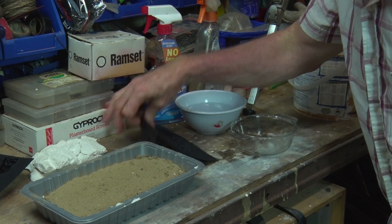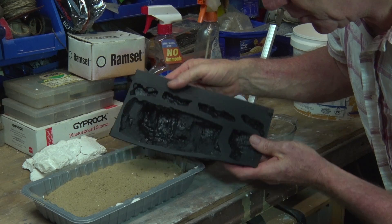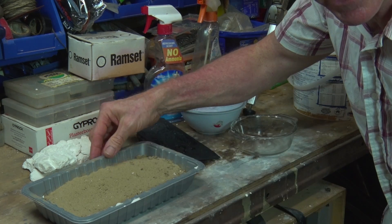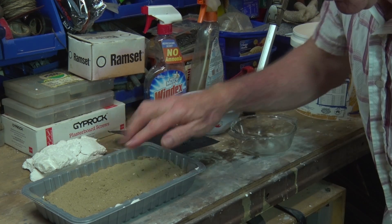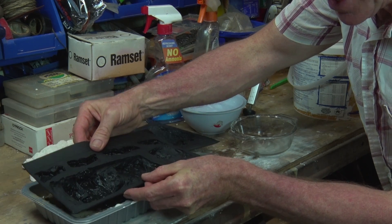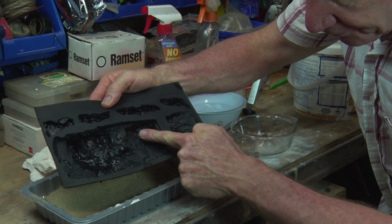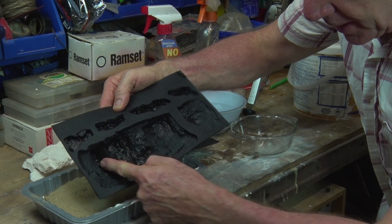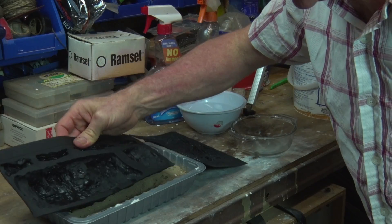So we'll be using that one today, and we'll be using this one here, which is also quite deep. It's got a quite deep bit here, but I won't be using that section. I'll be putting it in this tray of sand, which is another tip. The gentleman said use kitty litter, but I like the sand a little bit better. You can rest the mould in that, tilt it, and it's supported the whole way. I only want this little section along here, without the couple of big crevices.